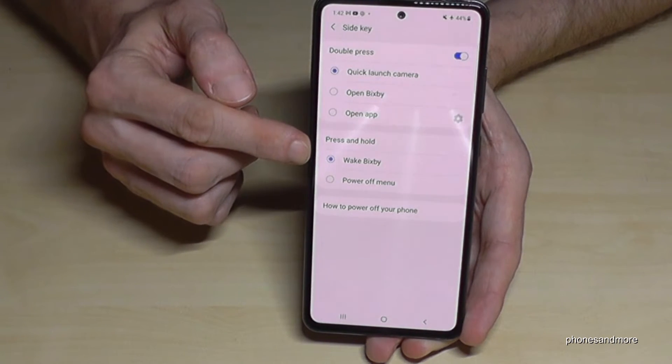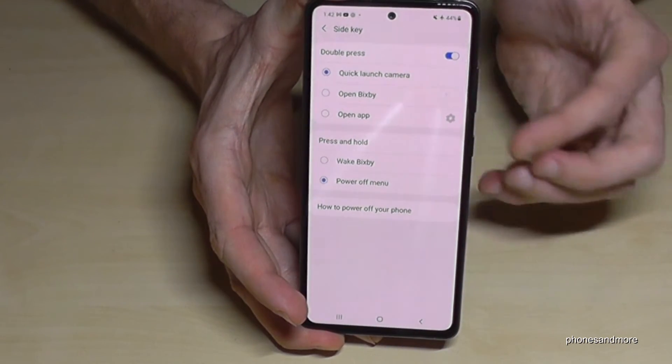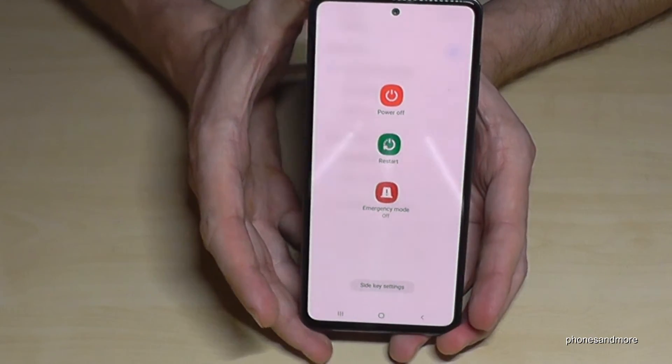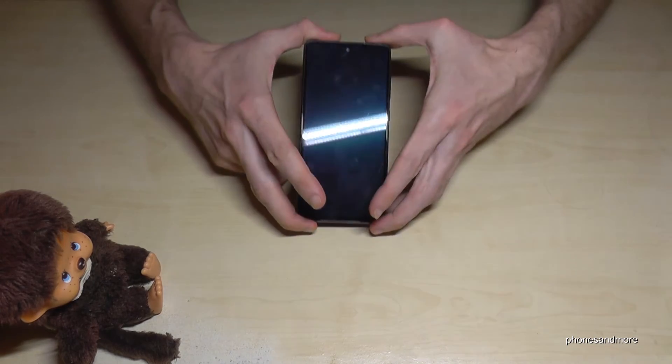In the Side Key settings, you can choose what you want the power button to do — wake up Bixby or show the power off menu. Just tap on Power Off Menu. Now when you long-press the power button, you'll get the power off menu. Confirm with power off and that's it.